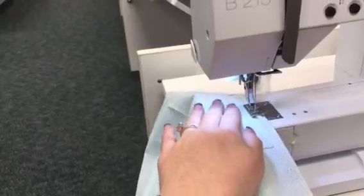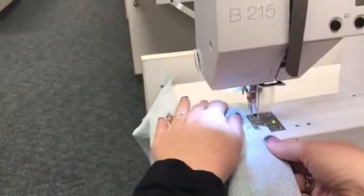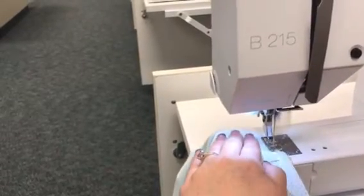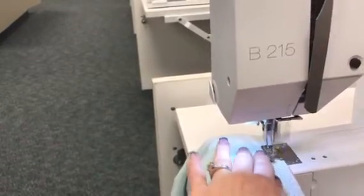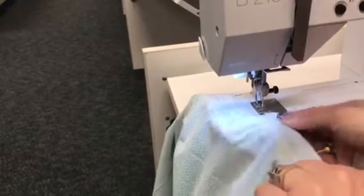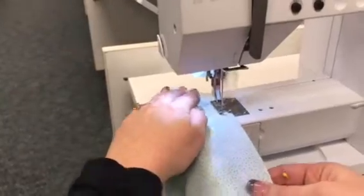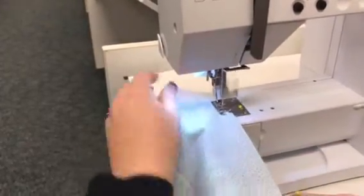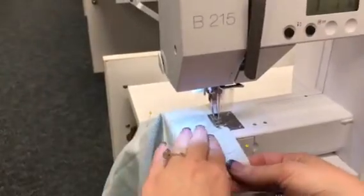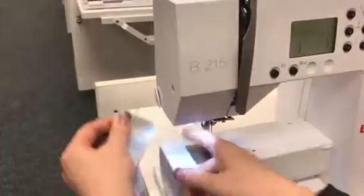The straighter you do this, the easier the next step is going to be. You want to ensure that you've got all those cut edges right up there together, with your trim sandwiched between your pretty sides of your main and your hem. We're working our way across — you can go as fast or as slow as you like. Remember, the machine does the work; your hands are just there to guide the fabric. As we approach the other side, remember we need to backstitch two or three stitches at the very end, then put the needle up and trim off our threads.